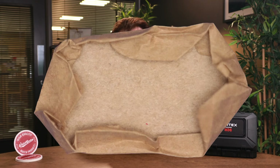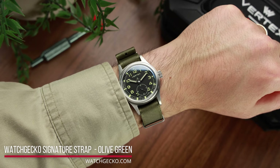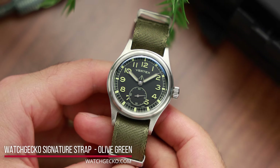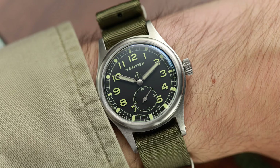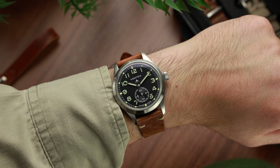The original Dirty Dozen design brief specified watches between 35 and 38 millimeters in diameter. So the 36 millimeters of the M36 — hence the name — sits more or less bang in the middle of that spectrum, perfectly encapsulating the spirit of World War II and that military watch aesthetic. Following that logic, you might think that the M100, Vertex's first watch, was as wide as a plate, but luckily it's only 40 millimeters.